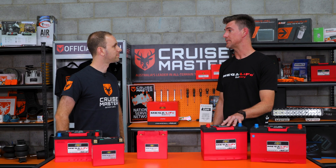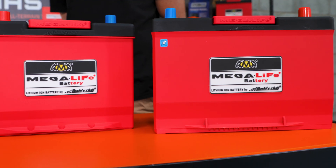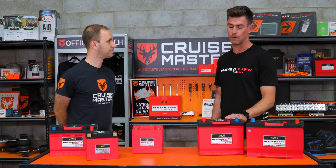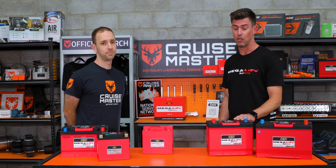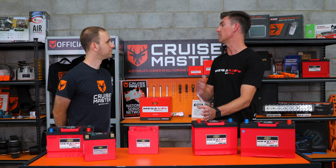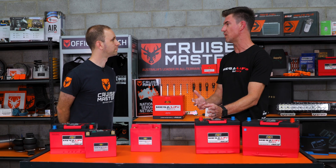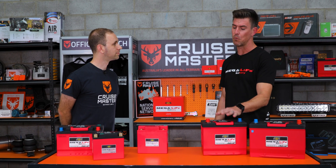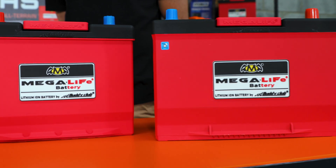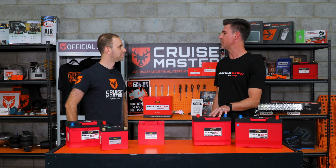On warranty, we do a three-year full replacement warranty on these batteries. Barring mounting it upside down next to a turbo — there's a temp sticker on top that would flag that — or putting a puncture hole in the side, there's no issue warranting these batteries for three years. On life expectancy, we're looking at five times the cycle life of a lead acid battery, and with our high CCA putting less strain on the starter, we're expecting a service life of six to ten years.